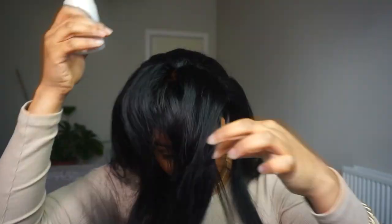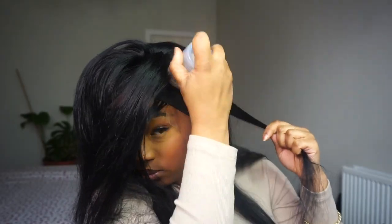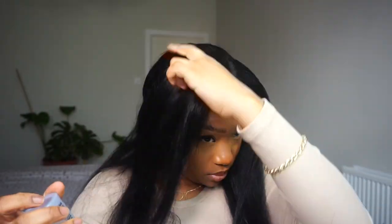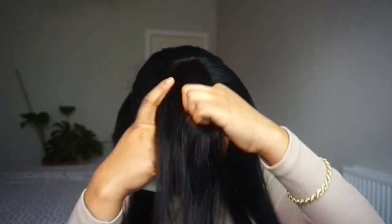I just go in as normal with my Kirake wax stick, put some spritz on top, and then go in and hot comb my hair in sections just to make sure that it's laying down flat.